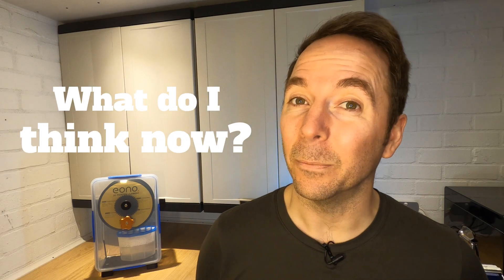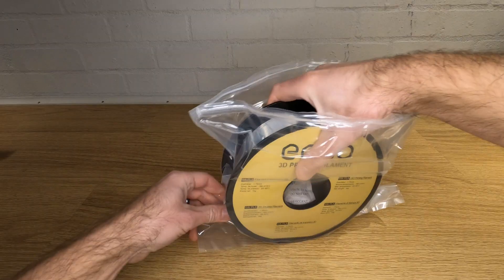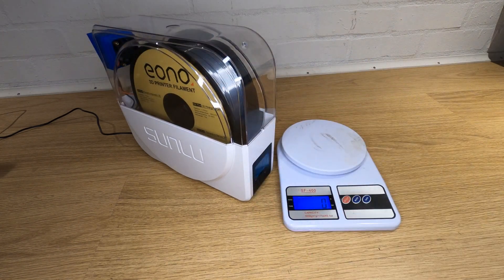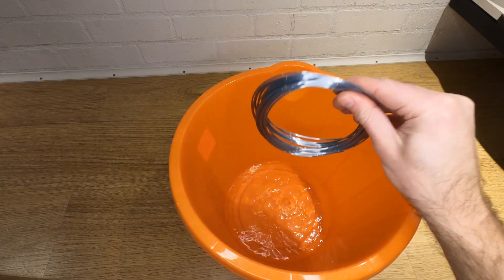So what do I think now? Well, ever since modifying my Sunlou S1 to dry so well, I've been experimenting by weighing new rolls of filament as they come out of the box and then seeing if I can reduce their weight by putting them in the turbocharged S1. If you haven't seen the effect that moisture can have on filament, check out the video I did showing what happens when I soaked PLA for a week.